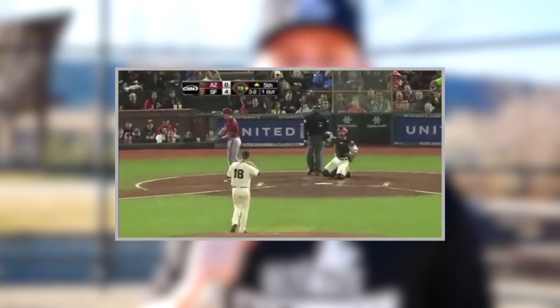Hey guys, coach Justin here from Ultimate Baseball Training. In today's video I'm going to teach you how to hit a curveball. When I first started seeing curveballs I struggled with it — I had no idea how to hit them. I'd be up in the batter's box sitting fastball, and if a fastball came I'd absolutely destroy it, but anything that spun I was an out — I'd either swing and miss or just take it because I was completely fooled.